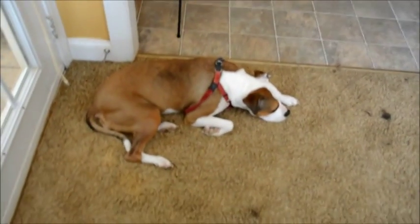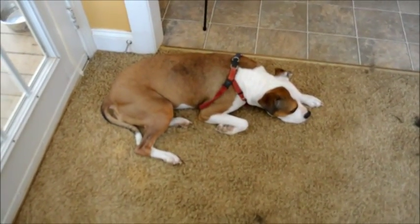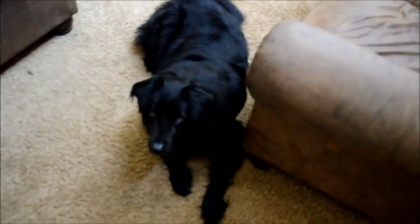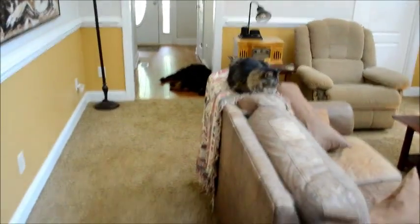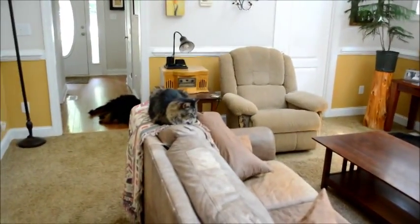Okay, here we are again. I want to show you a few things. Here's Lucy, laying down. She looks far different than the other dogs — the other dogs are big and black. There's one over there and one over there. There's Chloe the cat.